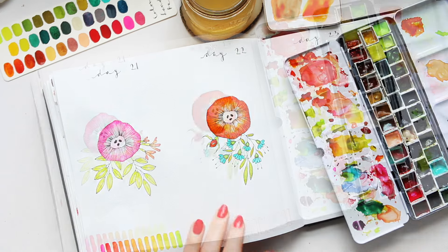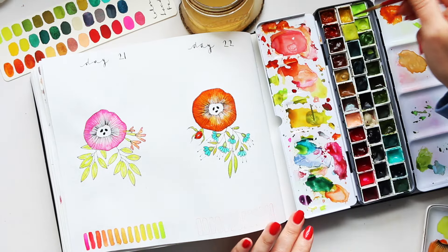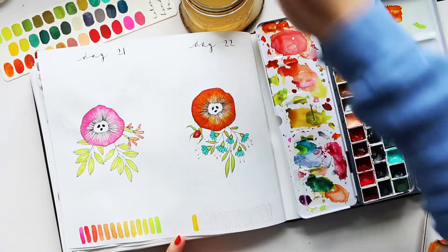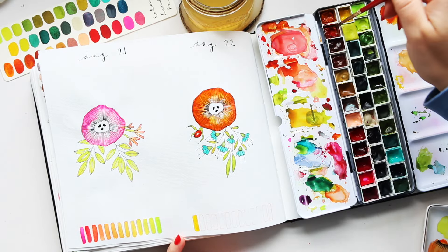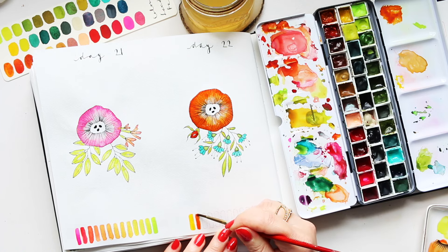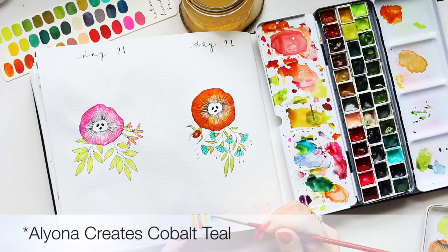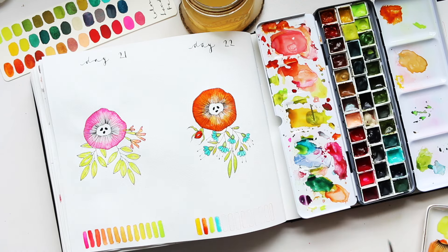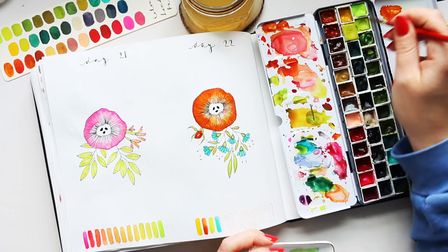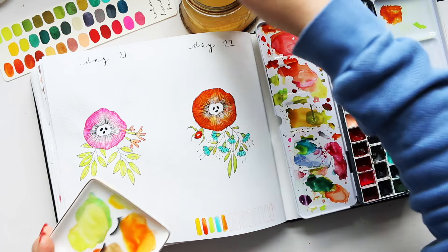Now I'm going to add a few of those colors to our swatches. Start with the lightest, which was the yellow, then the orange, the zesty green, and a turquoise - so those were the four colors we used. You can mix them together and see what colors you could get, and swatch them out. Use this time to play around with it and learn more about your colors and watercolor in general.